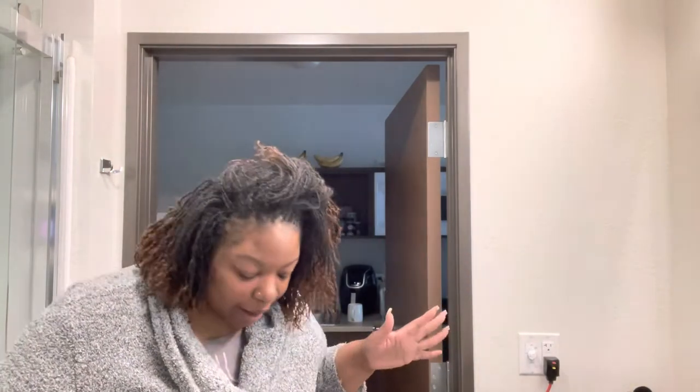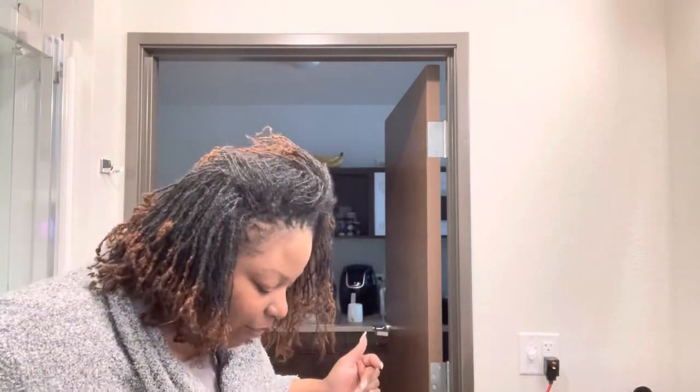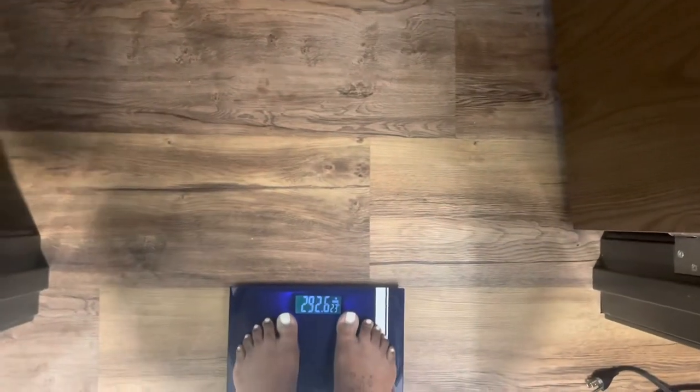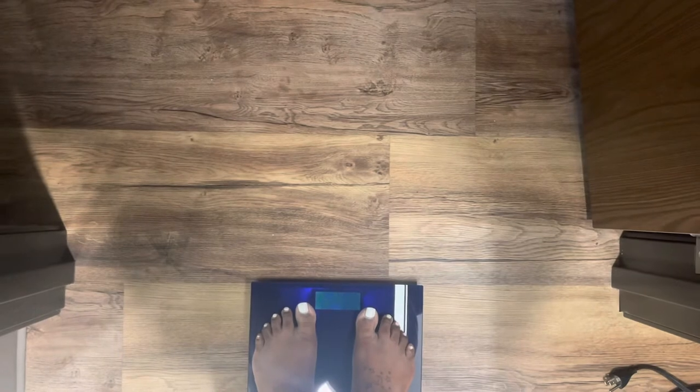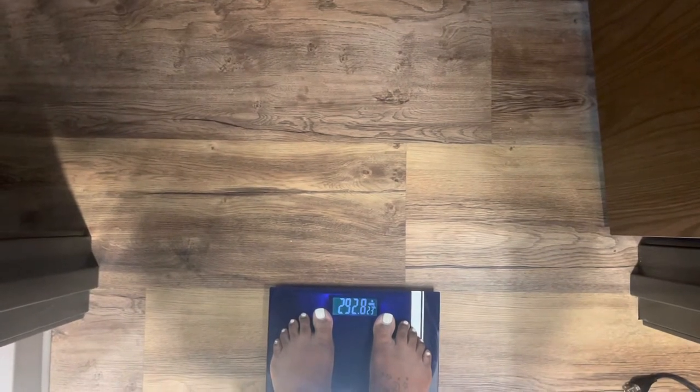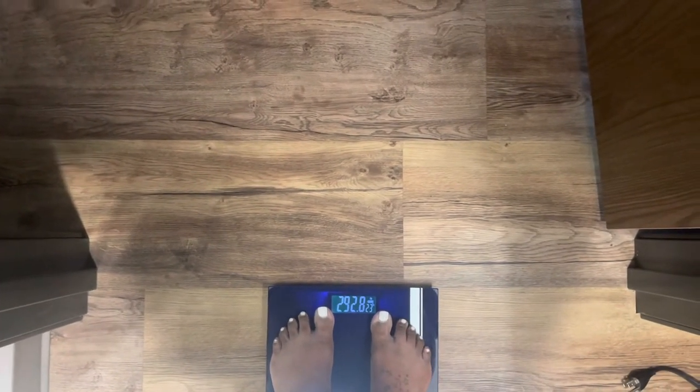Let the games begin. I'm scared to get on this scale, but I'm about to take off my robe — I don't have any clothes on underneath. Y'all are gonna see my ashy toes because I didn't put any lotion on last night after my shower. We are about to get on the scale and see the damage that's done. Okay, you've seen the numbers — and that is crazy.